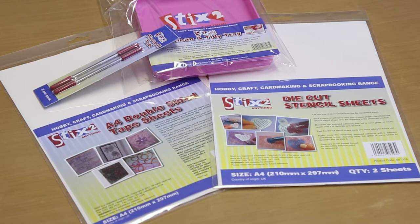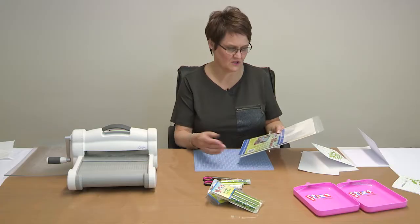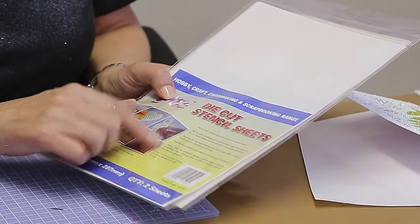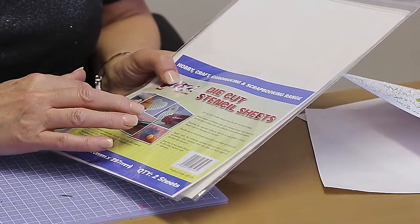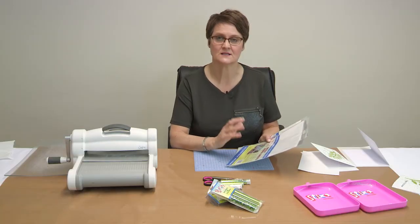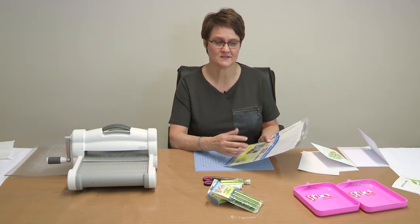In this short video I'm going to show you how to use the die cut stencil sheets. A lot of people ask how to use them during demos — the instructions are on the front with step-by-step photos, but I'm going to show you now. A die cut stencil sheet turns your dies into stencils or masks for adhesive sheets.